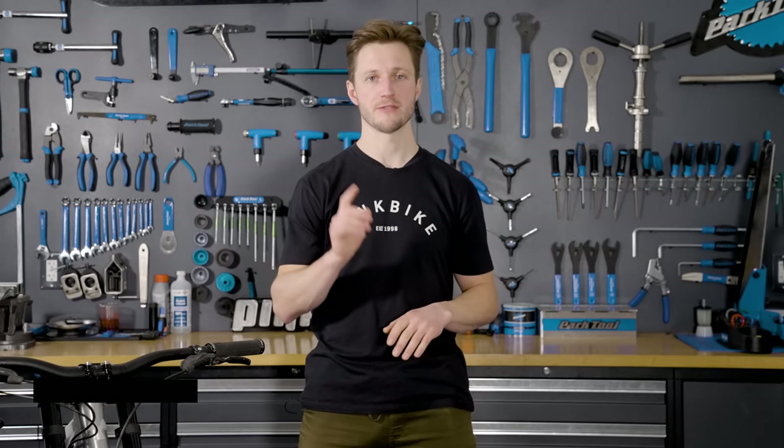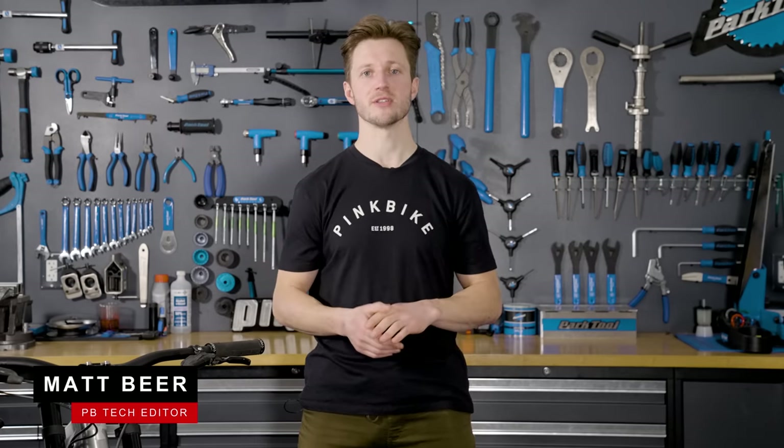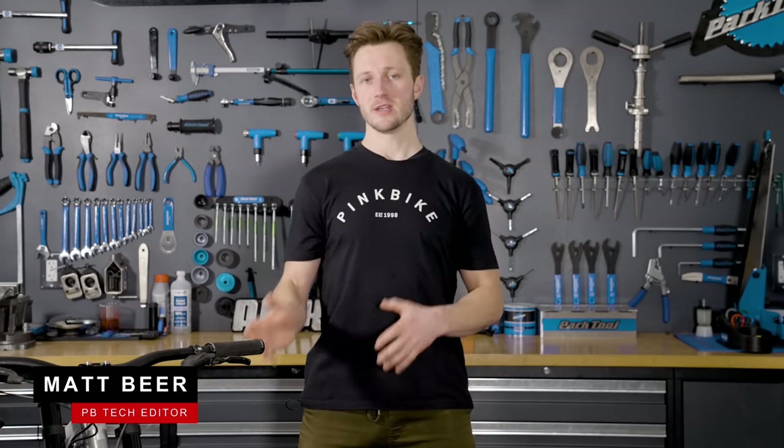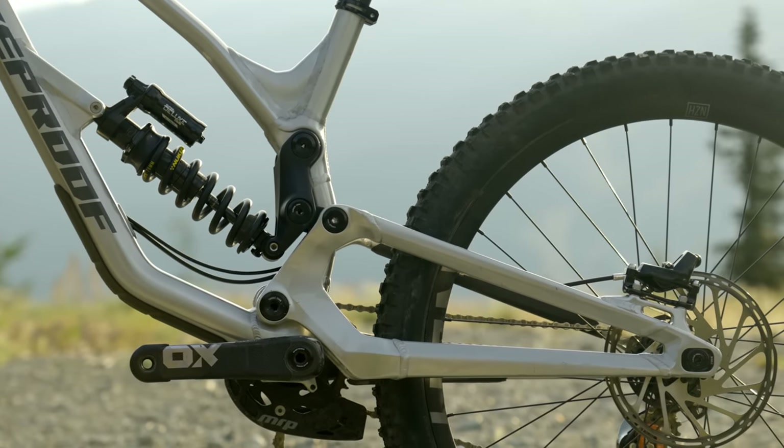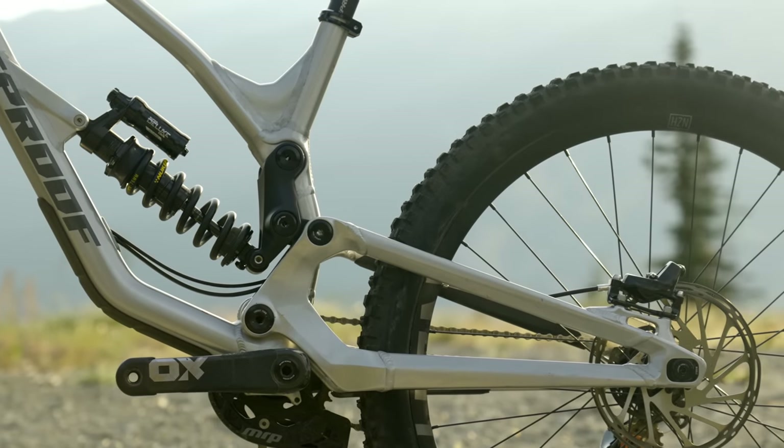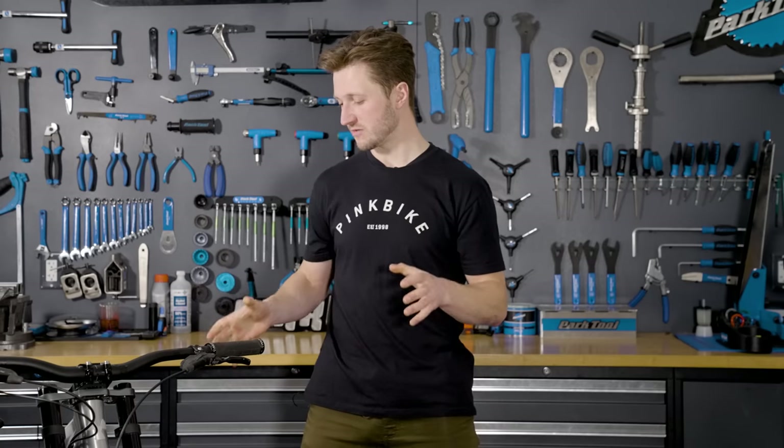When you think of Nukeproof bikes, the first thing that comes to mind is Sam Hill, the downhill legend. This is the Descent 297. There are a full 29 and a full 27 bike in their lineup as well, but this is the mixed wheel configuration.